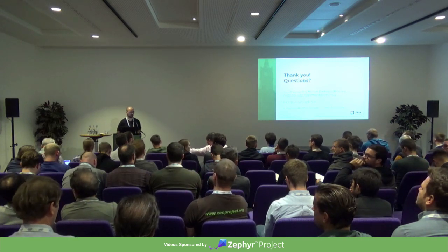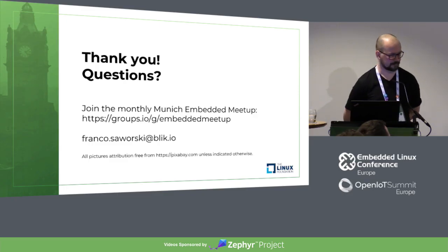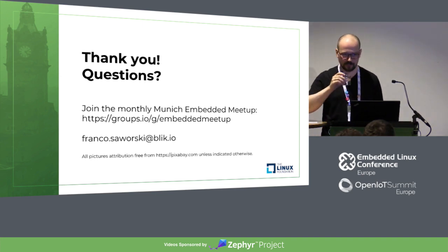Any more questions? Very well then — thank you so much.